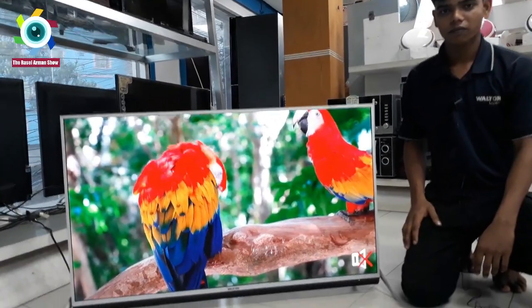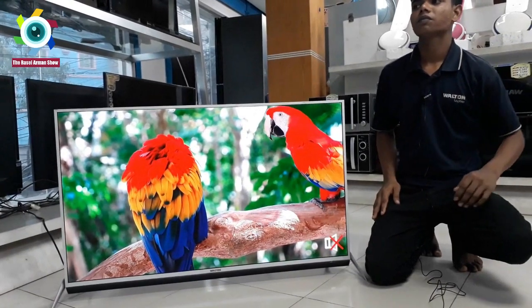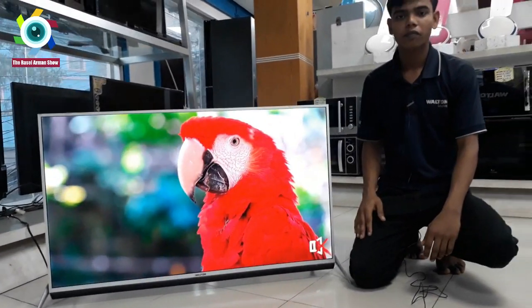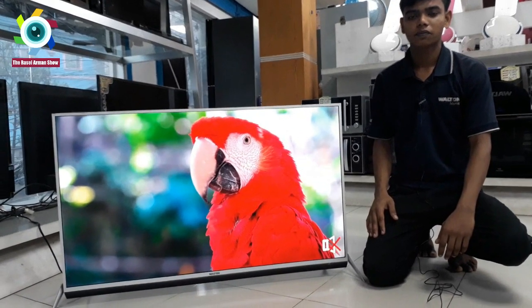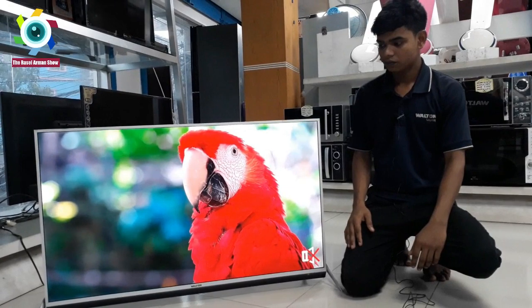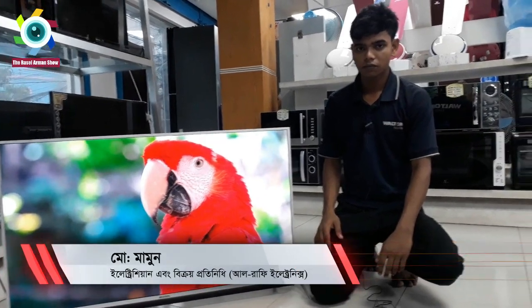So guys, today we have a small wall-turner shop, a slim model TV, which is the SB100 model TV. I will review this TV and I will be very happy to do this. I will be able to help my salesman and Electronic Technician.